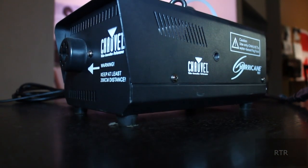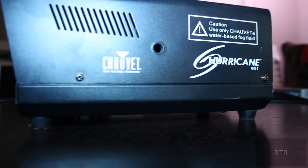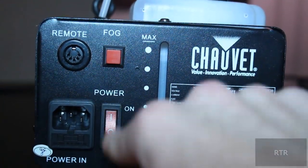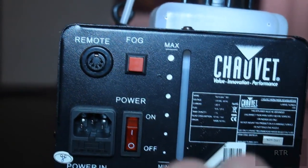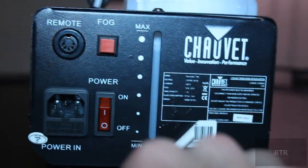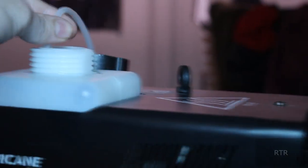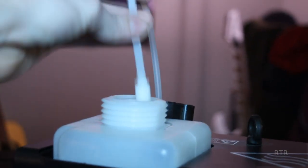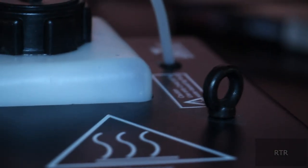Now, let's get to the actual machine itself. The Hurricane is pretty simple. On the front it's got the nozzle that shoots the stuff out, and on the back there's a spot for the remote, a power cord, a button to release the fog, and of course a power button. You'll also see there's a nifty little meter that allows you to see how full your fog solution is. At the top is where you insert the fog solution, and there's also a little hooky thing so you can hang it from your ceiling.